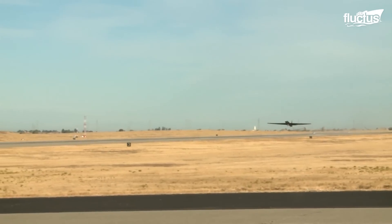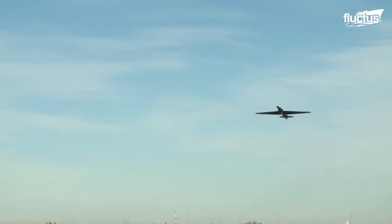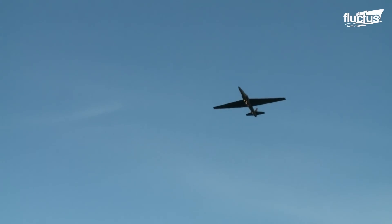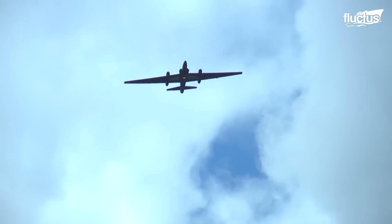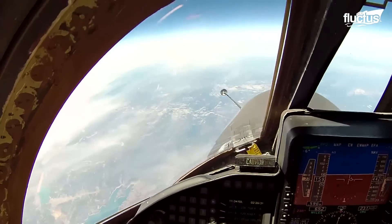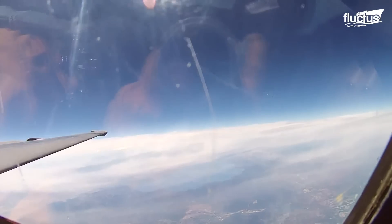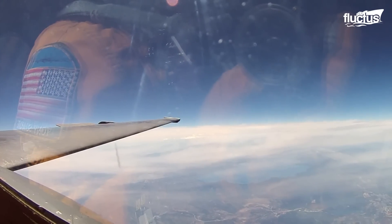After all, the Dragon Lady is specifically designed to reach altitudes of up to 80,000 feet in just a few minutes, and stay aloft for up to 14 hours. This forced engineers to design an incredibly light body capable of standing up to the rigors of high-altitude flying.